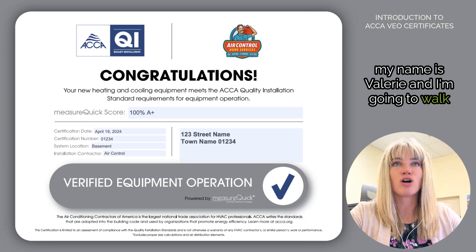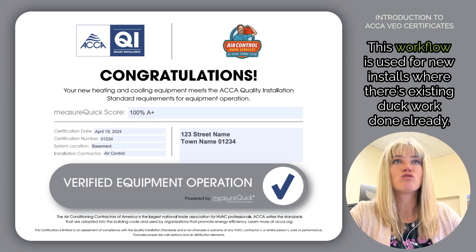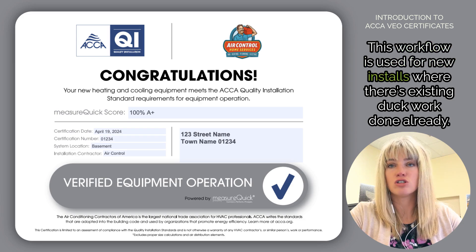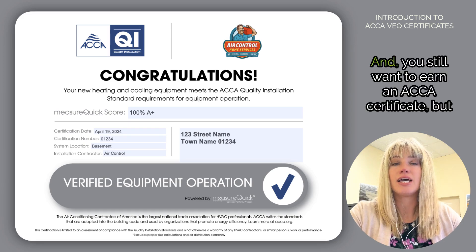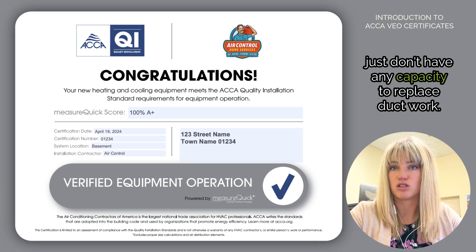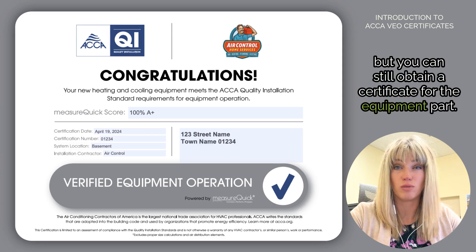My name is Valerie and I'm going to walk through the ACCA VEO certificate workflow in MeasureQuick. This workflow is used for new installs where there's existing ductwork already done and you still want to earn an ACCA certificate but just don't have the capacity to replace ductwork — you can still earn a certificate for the equipment part.